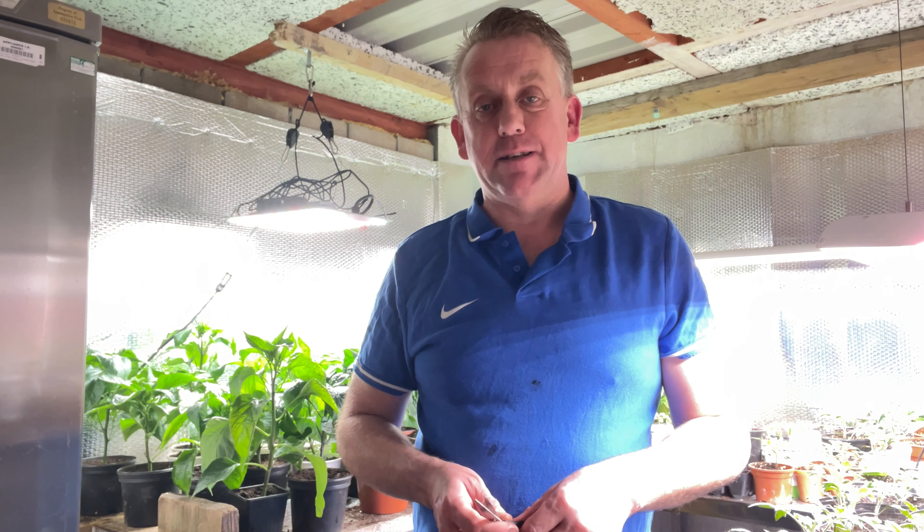Hello YouTube, welcome back to another episode of From Plot to Plate, No Dig Allotment. I'm Carl. If it's the first time you've been here, welcome. Please consider hitting that subscribe button so you can follow how I grow nutrient-dense food in my allotment, in my polytunnel, and how I start my plants off in my grow room.